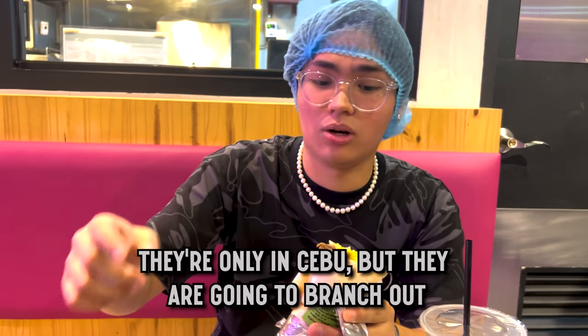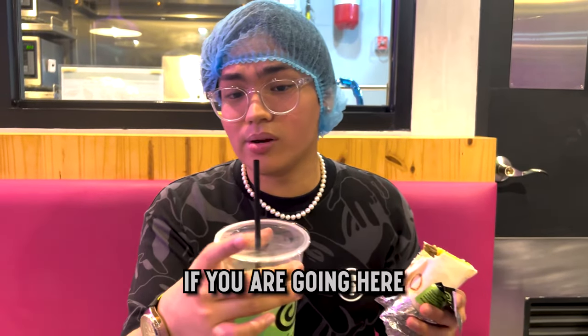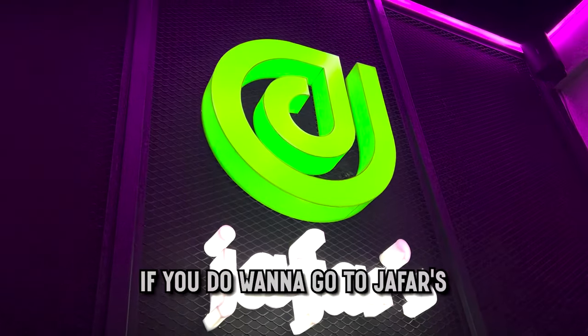You guys are looking for a midnight snack? They are currently in Cebu, but they are going to branch out quite soon — you heard it from Irish. If you are in Cebu City and want to check it out, you can find them on Grab or on Google.